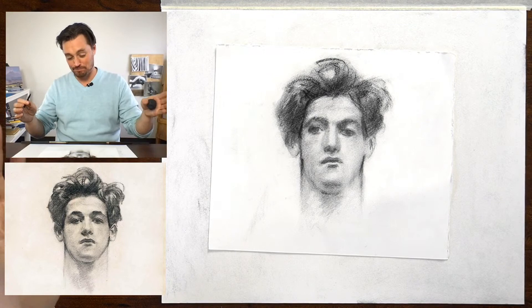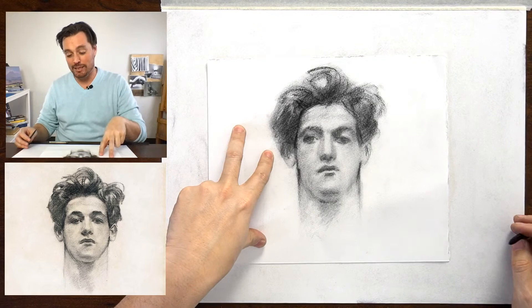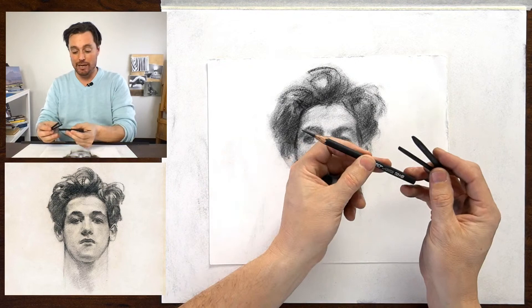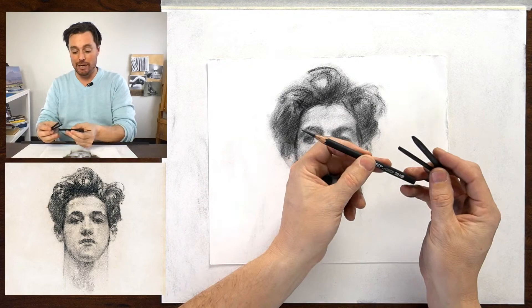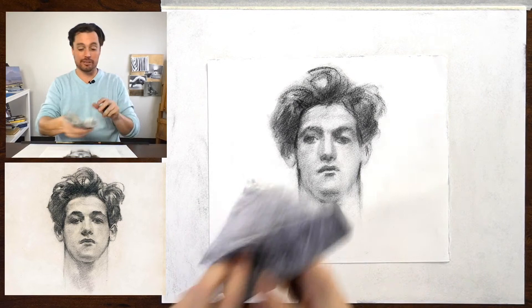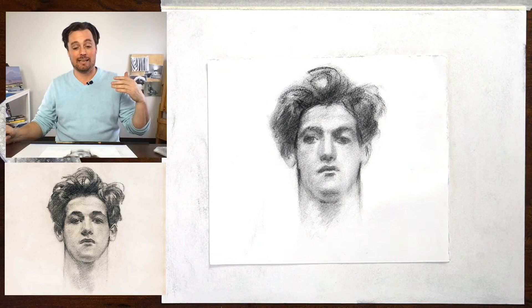Let's get to it because we're here to draw, not chat. This is my initial attempt, my rough sketch. I'm working here on the Somerset rag paper — that's what I have below me as well — working with vine charcoal quite a bit. I've got a couple of sticks there. I do have a compressed charcoal pencil, this is an HB, but I'm just going to keep it simple. I have a blending stump if I need it, and a trusty old rag to help wipe things down.